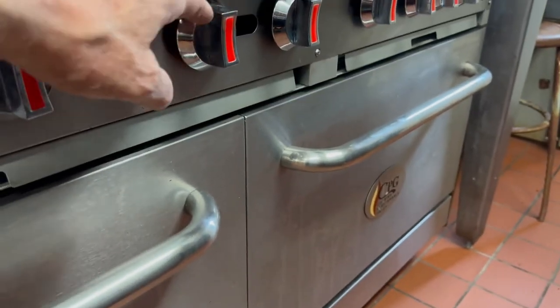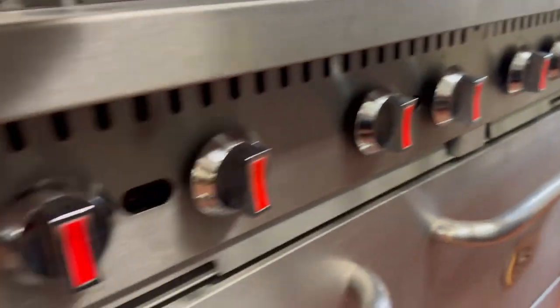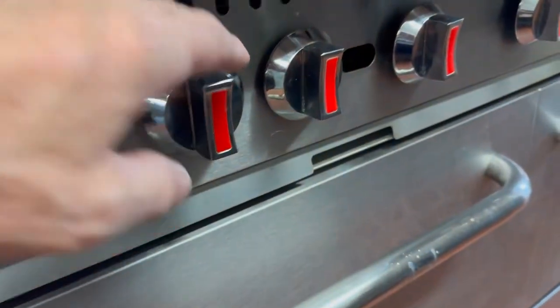Same thing over here — left is rear, right is front — and we don't want to touch the oven.